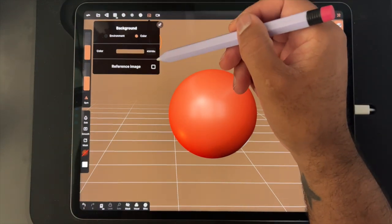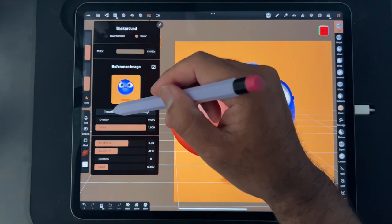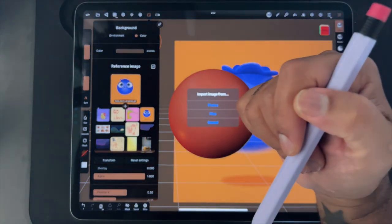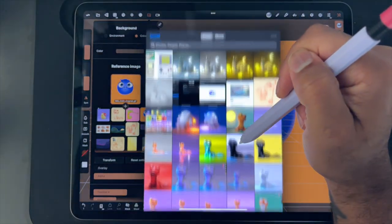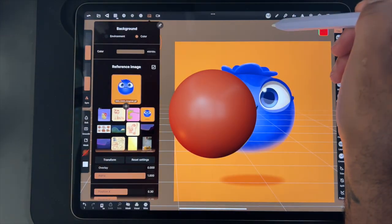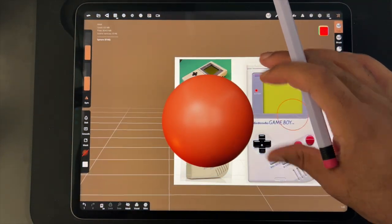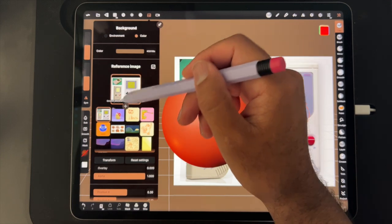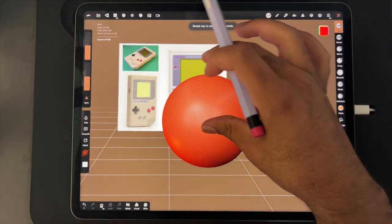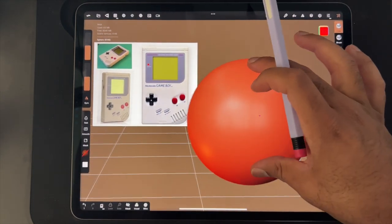So let's bring over our reference image. I'm just going to tap reference image here, tap on this, tap on the plus, photos, and we'll just bring over our Game Boy image. There we go. Now let's transform it so we can put it where we want it. So we'll just go back into that option, transform. Then you just tap on the screen to go back to sculpting.